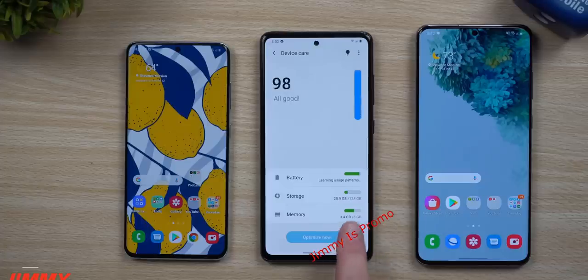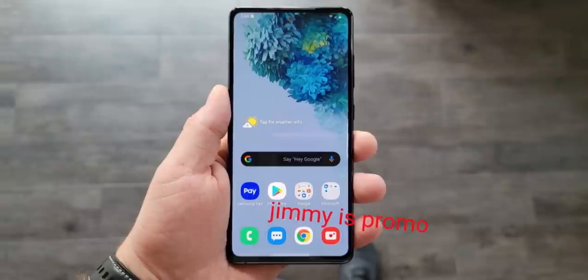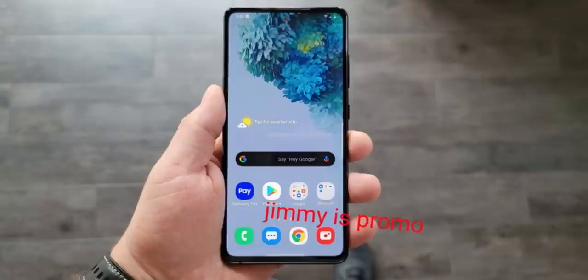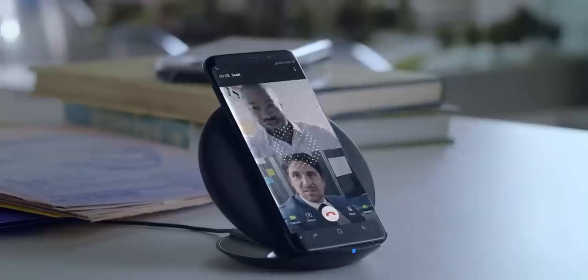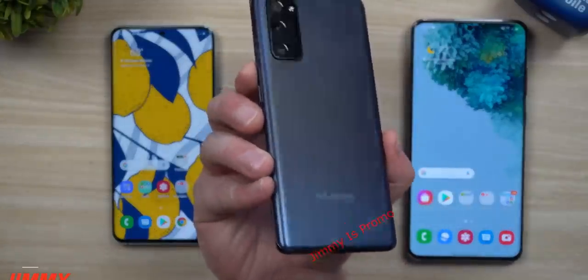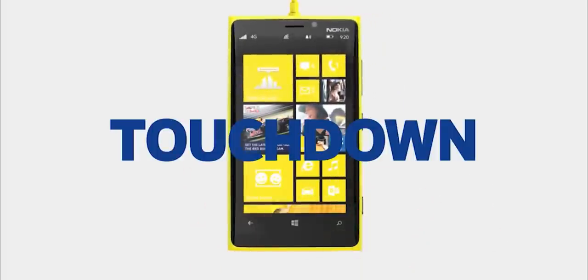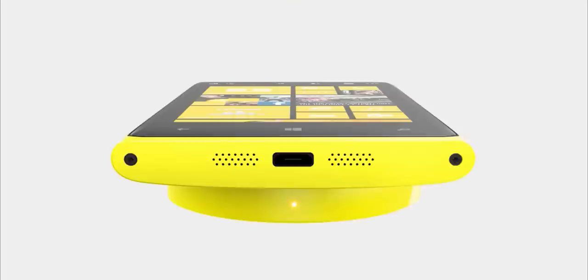The screen is 6.5 inches, 1080p Plus Super AMOLED with a 120Hz refresh rate. It supports wireless and reverse wireless charging. A lot of people were surprised that it supports wireless charging with a plastic body, but wireless charging works through plastic and through glass — the Nokia Lumia phones had a plastic body and still had wireless charging, so it's not something new. The only material wireless charging cannot work with is metal, which is why we don't see metal phones much these days.